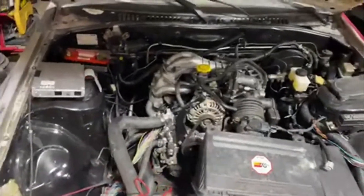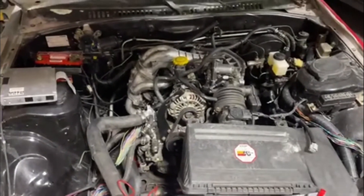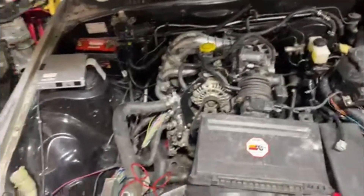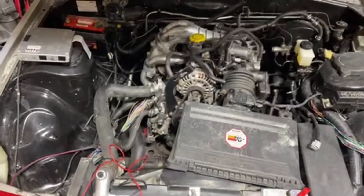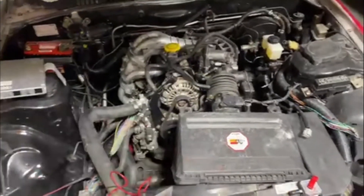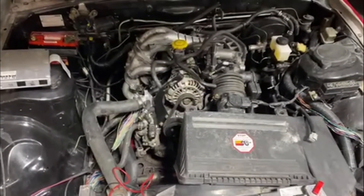As you guys can see, the car is way farther ahead than the previous clips you saw. But this is going to be the end of this segment — just the transmission mount. The next video is going to be showing you everything else that I've gotten done. Thanks for watching.